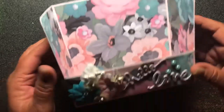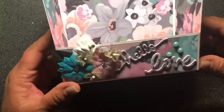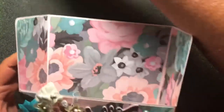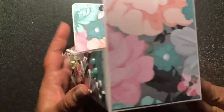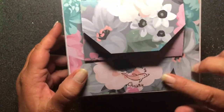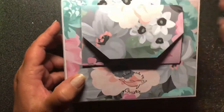And then here is the box, the shelf on its own. The back has my stamp and the information right there.